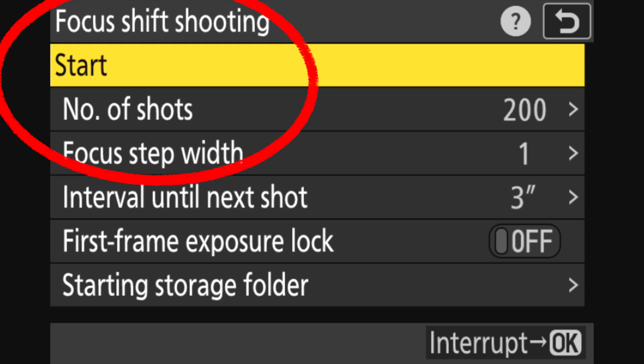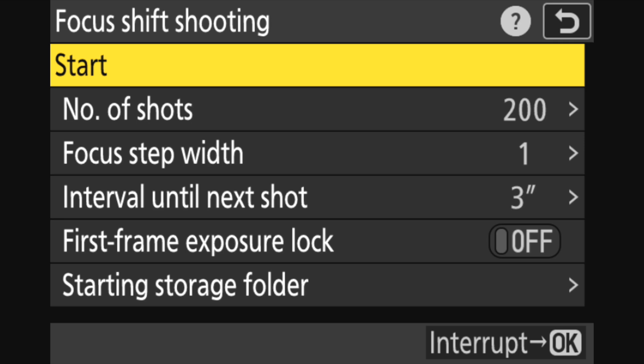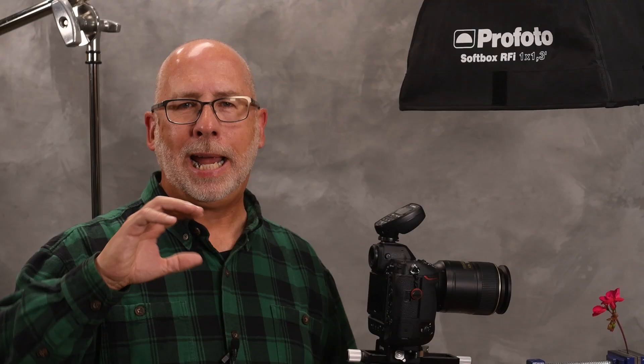When you get into Focus Shift Shooting, beginning at the top is the Start button — this is the button you press when you want to begin the program. But don't press it just yet; you have to set up some parameters. The first parameter is the number of shots you want in your stack. On the Nikon Z9, you can set up to 300 shots. Most of the time only 20 or 30 images are needed for landscape images; however, 200 plus images are not out of the realm for close-up work. I usually leave mine at about 200 images. If you're using this for landscapes, the Z9 will stop firing when the focus gets to infinity, so putting a large number in won't affect your outcome — if your number is set at 300 and the camera only needs 34 shots to reach infinity, that's what you'll get.